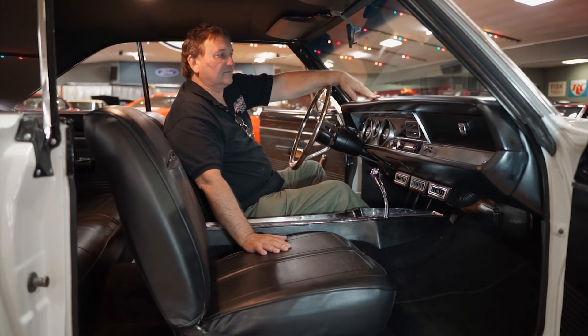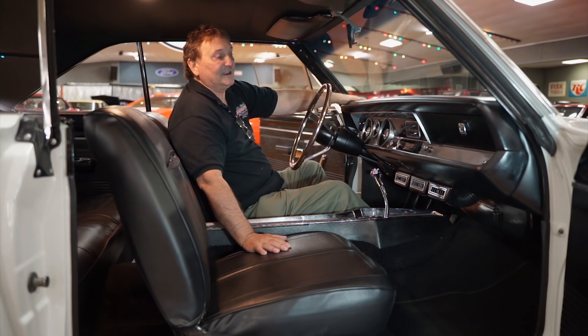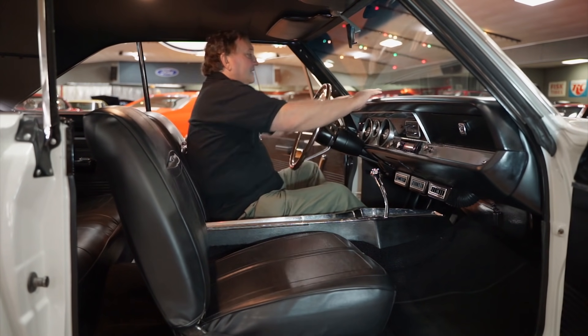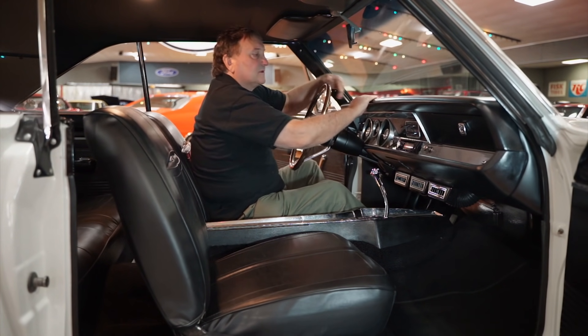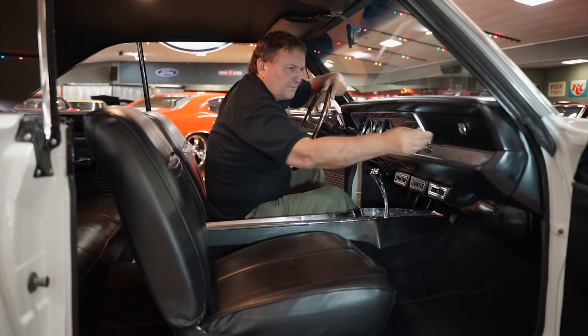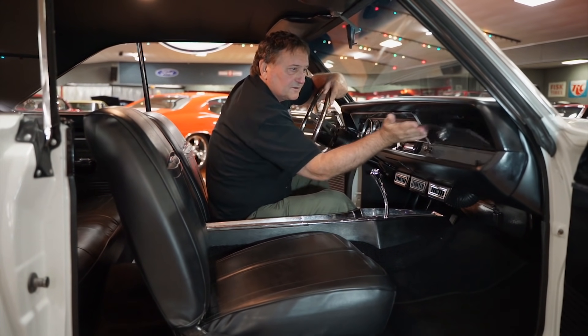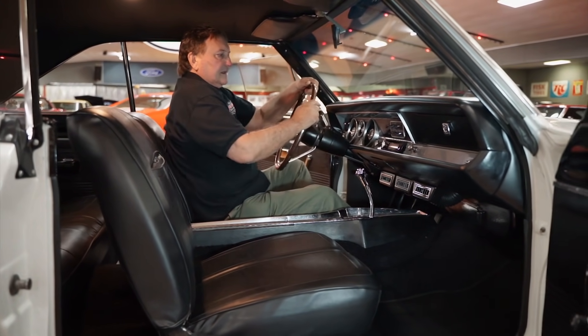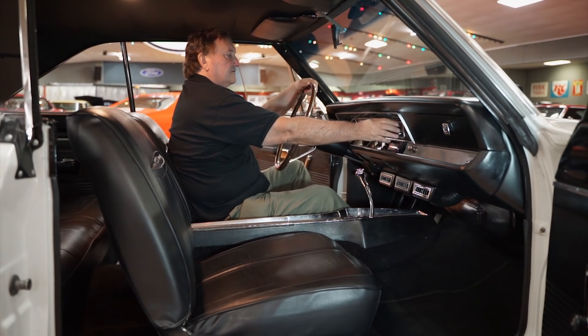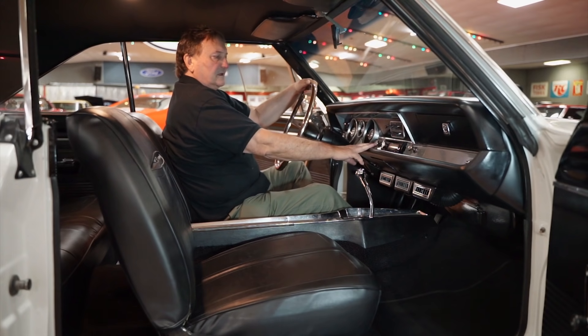This is the interior of our '68 Dodge Dart 440 GTS — a fantastic car. The dashboard we looked at from the outside has no marks, deviations, or anything whatsoever. The glove compartment has a light in it, just the way it should be. This car does have air conditioning controls. It has an aftermarket Pioneer radio in it.